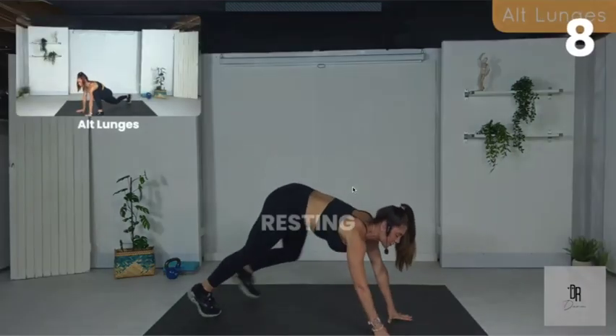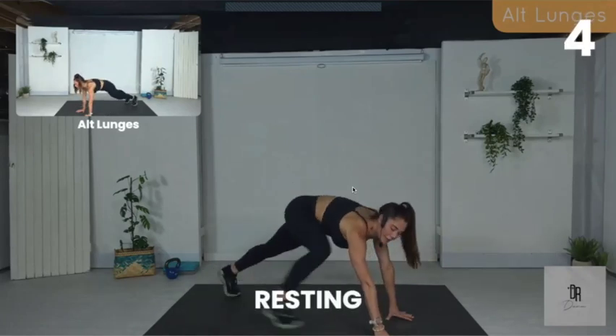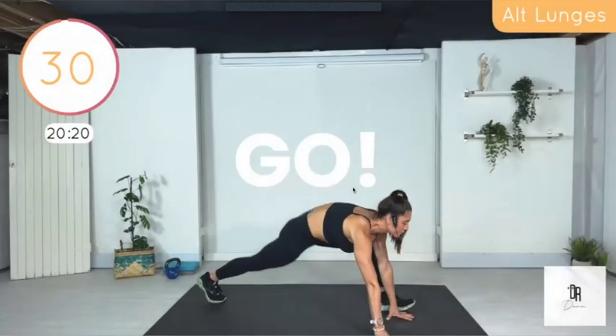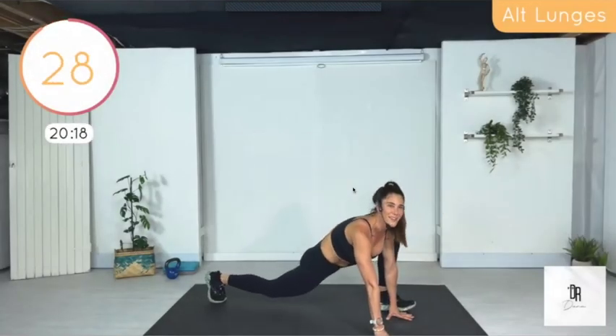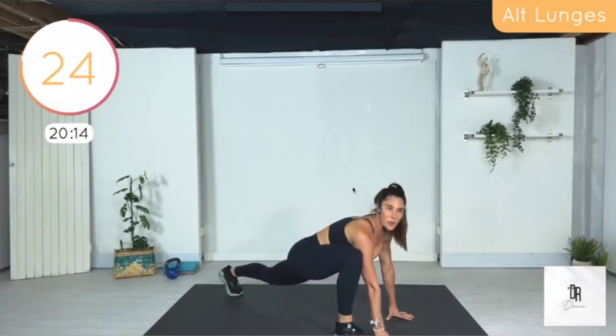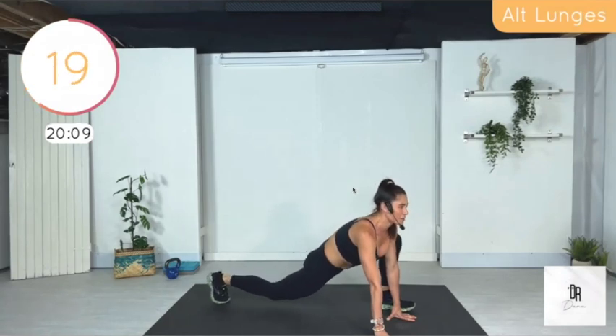We're going to do alternating lunges. You do have to select like you're going to pay for a single session — it's free, I promise you. The whole point of this is affordable fitness to get you healthy. It's what real medical care should be.